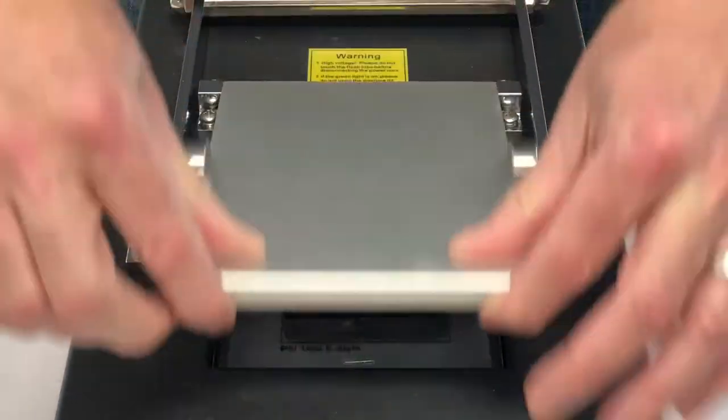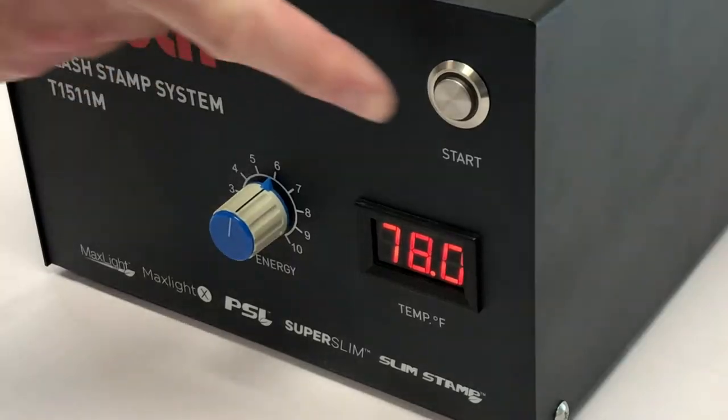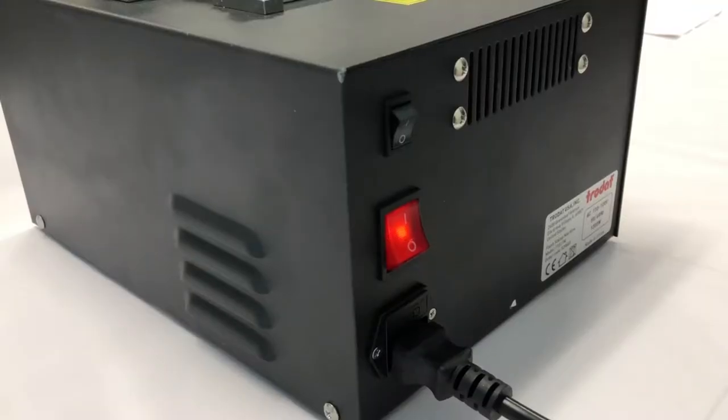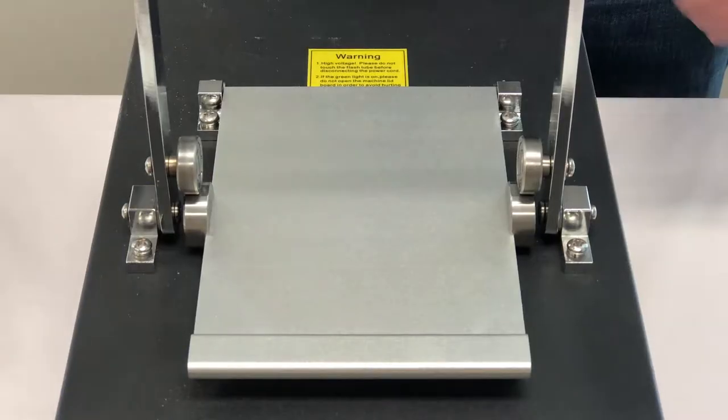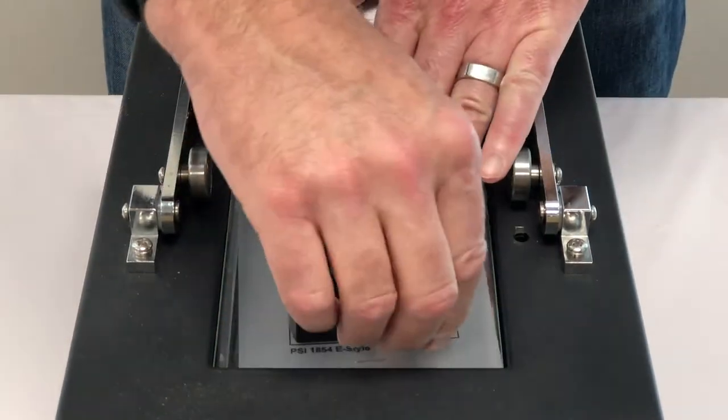Close the lid on the unit, push the handle all the way forward till it locks, and press the flash button. There will be a single flash. Disengage the handle, open the lid, and peel your flash die from the vellum.